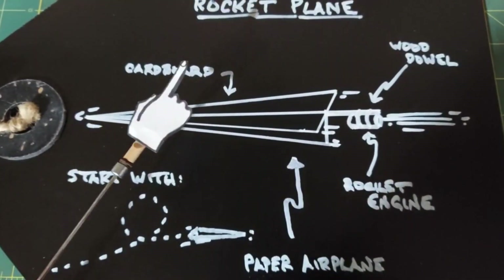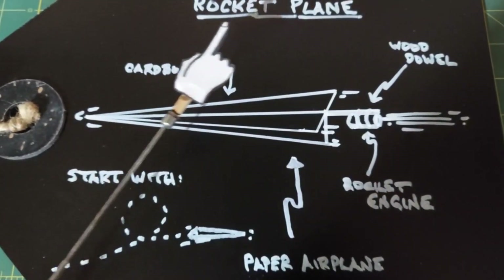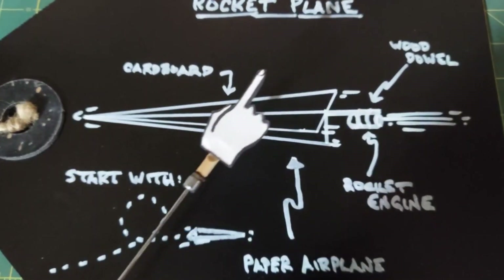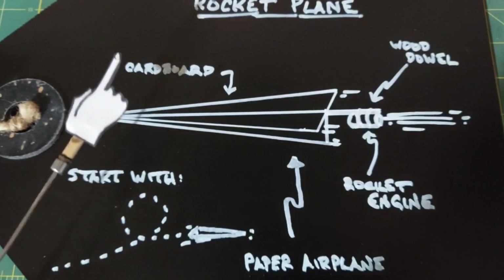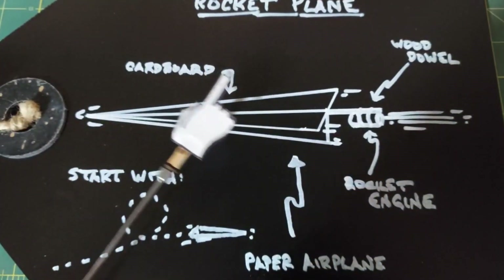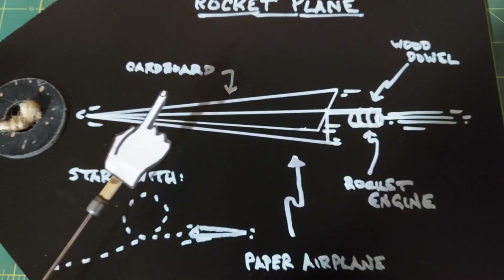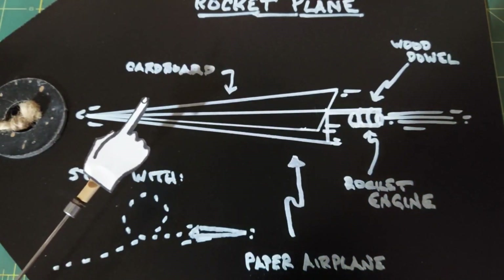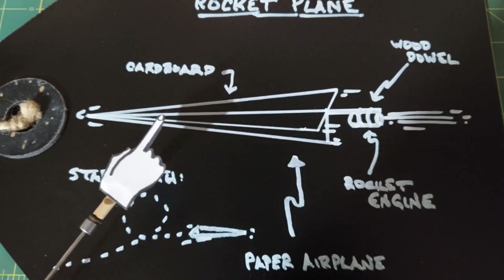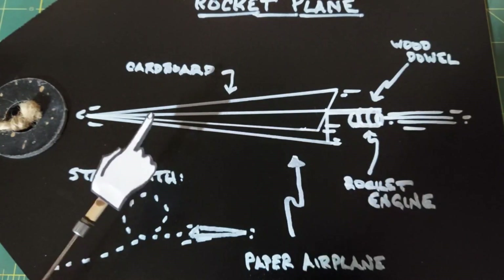This video is going to be kind of a fun one — trying to make a rocket plane. I made a rocket sled and it worked well, and I've been thinking ever since of trying to make a plane that would fly with a rocket engine on the back. I initially was thinking of a traditional airplane with wings, a tail, and all that, but as I thought about it I decided that's just not going to work.